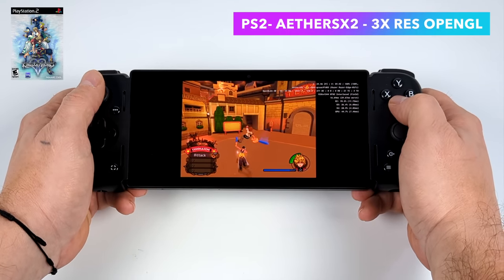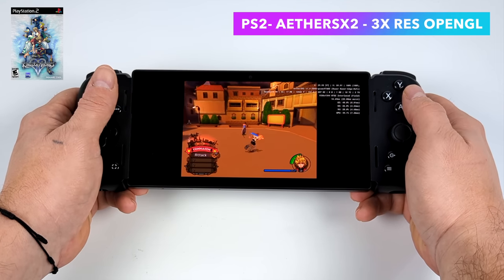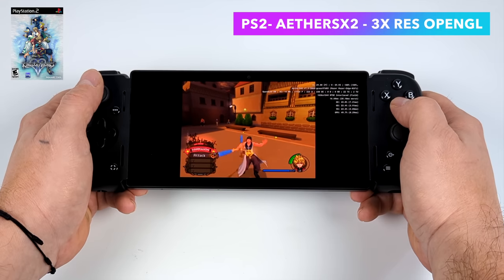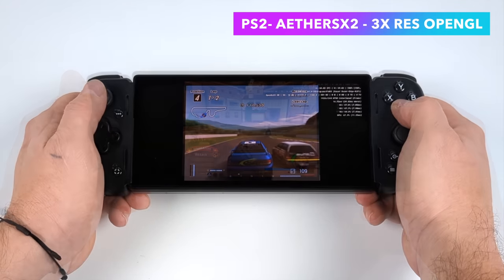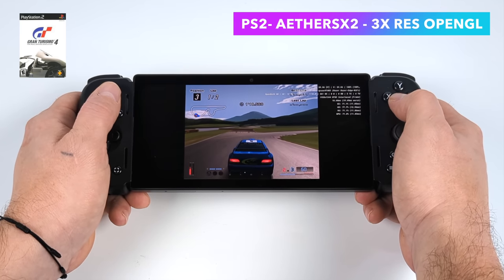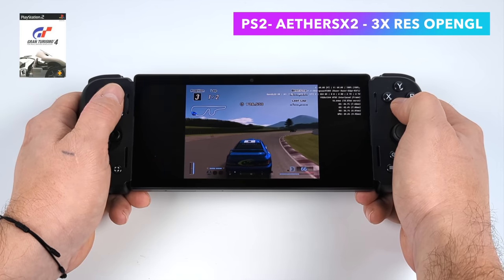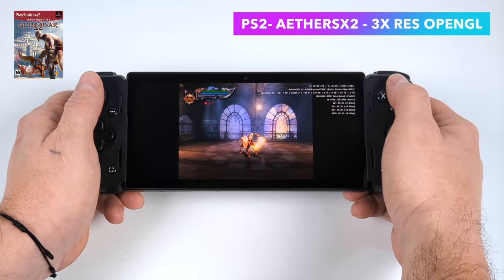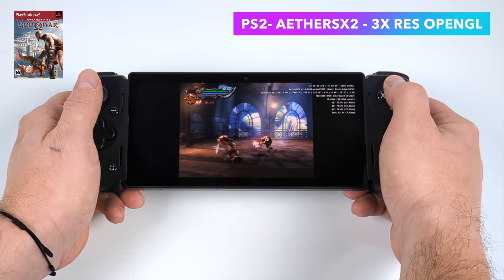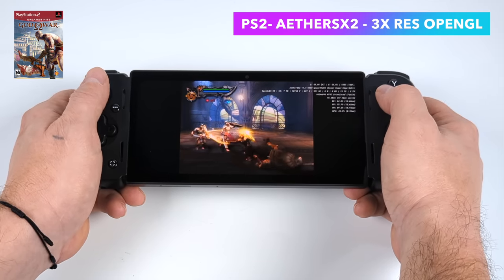Of course we had to test some PS2 emulation — keep an eye on the channel for a full emulation showcase video. Here's AetherSX2 at 3x resolution with the OpenGL backend: Kingdom Hearts 2 running at full speed. Gran Turismo 4 at 3x OpenGL is running at 60fps. I haven't even had to swap to the Vulkan backend, even with games like God of War 2. At 3x resolution with lots of particles on screen it does dip, so you might want to drop to around 2.5x — but emulation overall is looking very solid on the Razer Edge. A full emulation showcase with Switch, 3DS, and Sega Saturn is coming up.